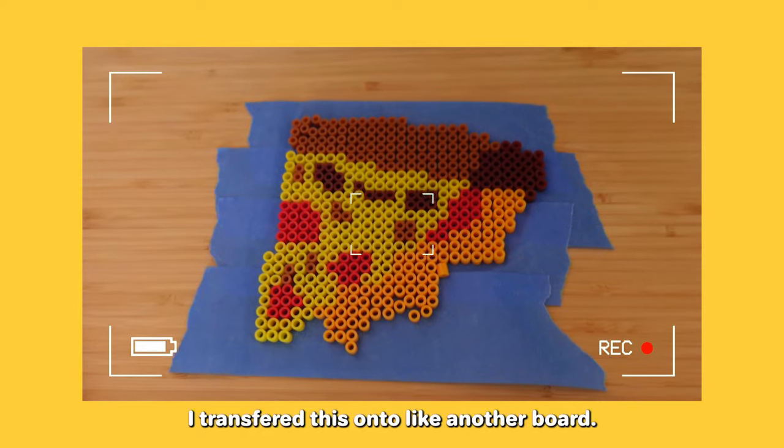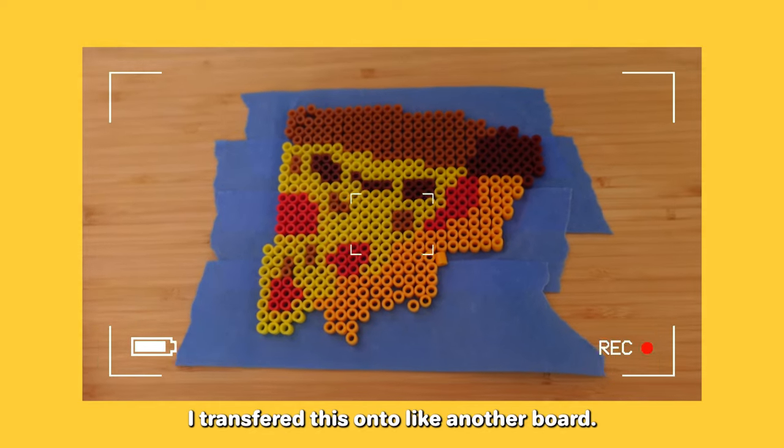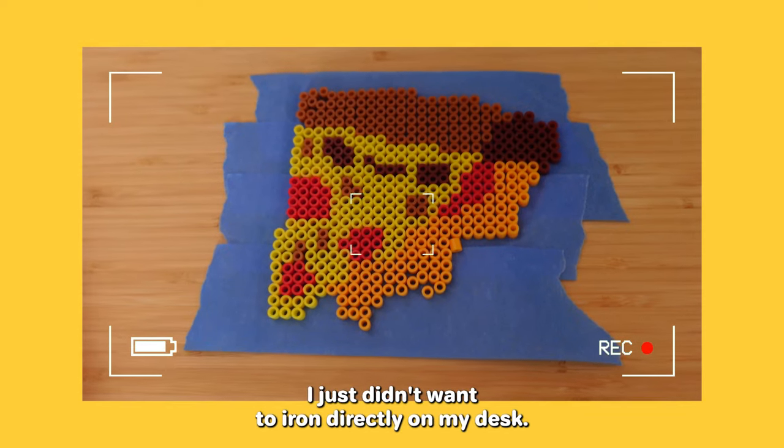I transferred the design onto another board because I just didn't want to iron directly on my desk.